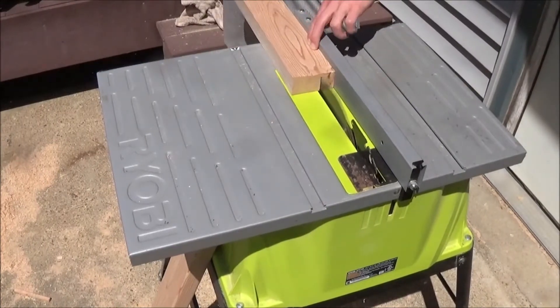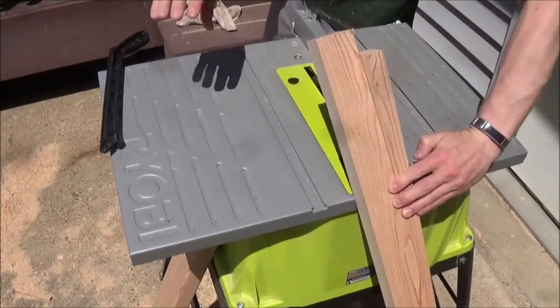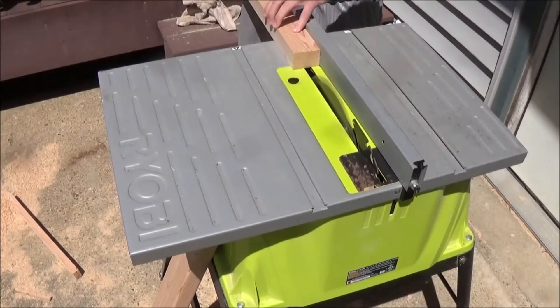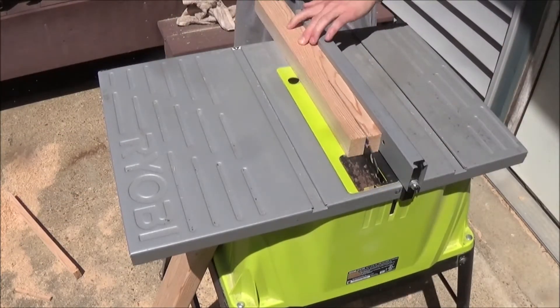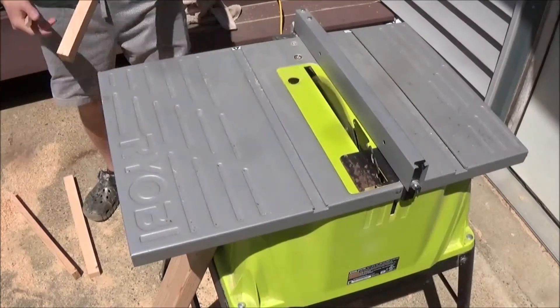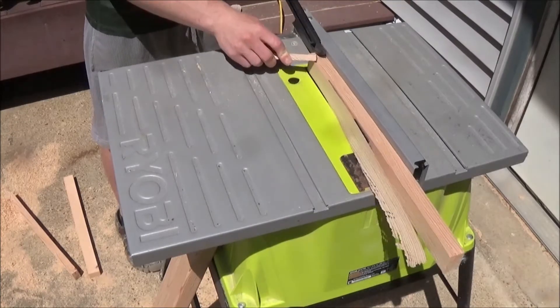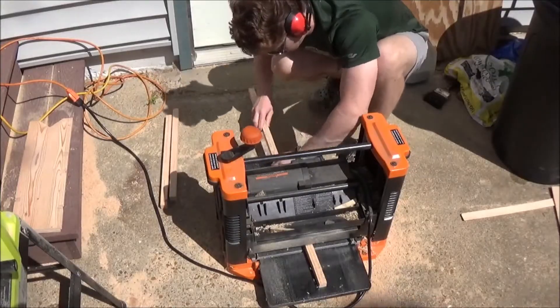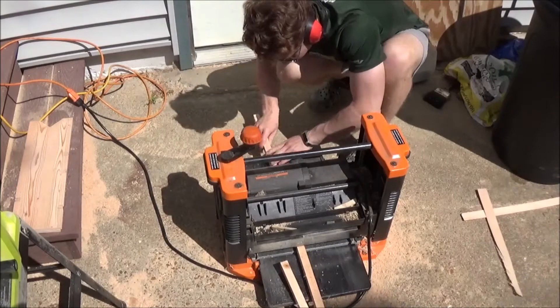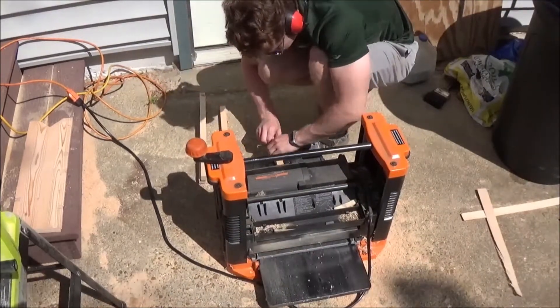Next we need to make the pegs or arms that connect our two sides together — these are also going to be cut from the 2x4. My dado joints were three-quarter inch squares, so I'm going to cut my pegs to about seven-eighths inch squares so I can plane them down and make sure they fit tightly into the dado joints.